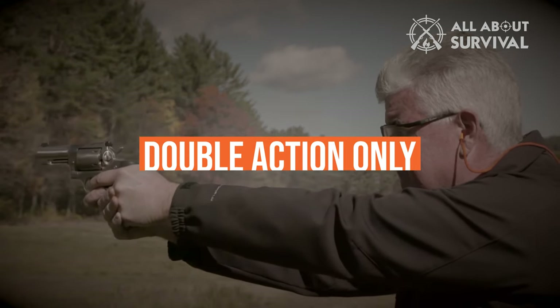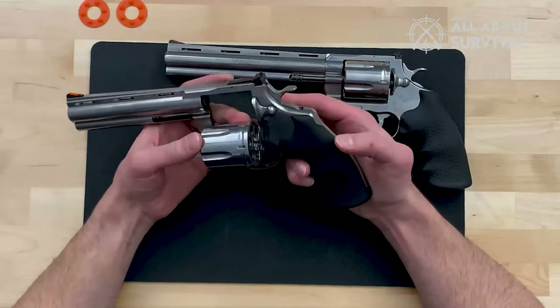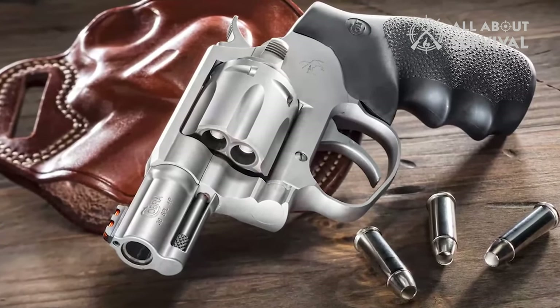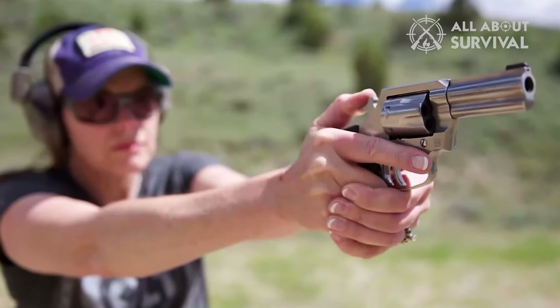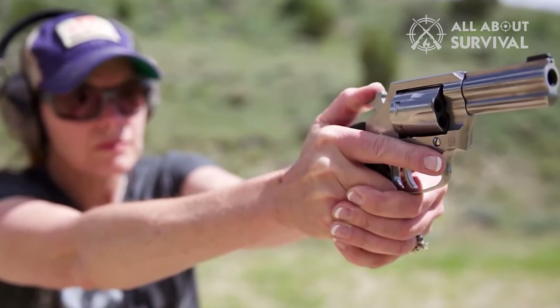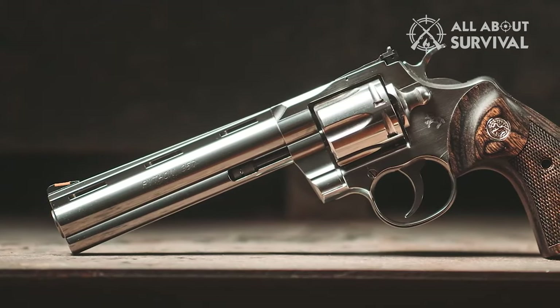In a double action only revolver — also commonly referred to as simply dual action revolvers — there is no provision for single action operation. Thus, the hammer may be shrouded or concealed inside the frame. The lack of an exposed hammer spur reduces the number of surfaces that could snag on clothing when concealed carry.